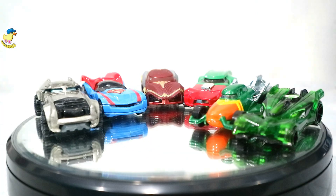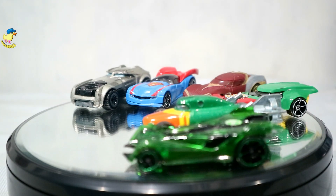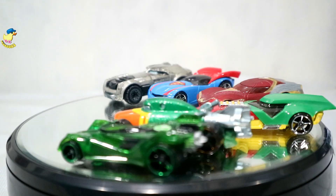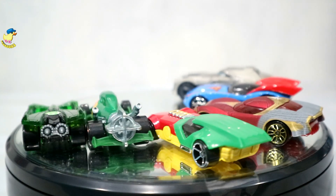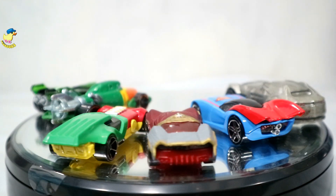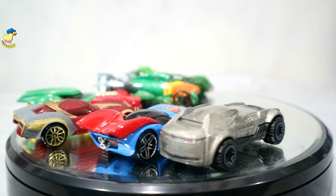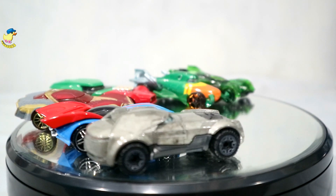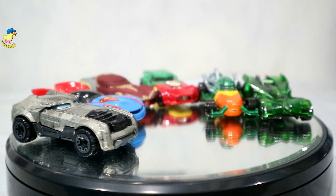Oke, itu dia sudah keenam superhero sudah saya unboxing. Kira-kira dari keenam ini mana yang menurut om paling bagus, paling keren? Silahkan komen saja di bawah. Dan langsung saja kita bakal coba di track 6 lane dari keenam ini — siapa yang paling cepet, siapa yang menjadi juaranya. Langsung saja kita berpindah ke track 6 lane, ciao!